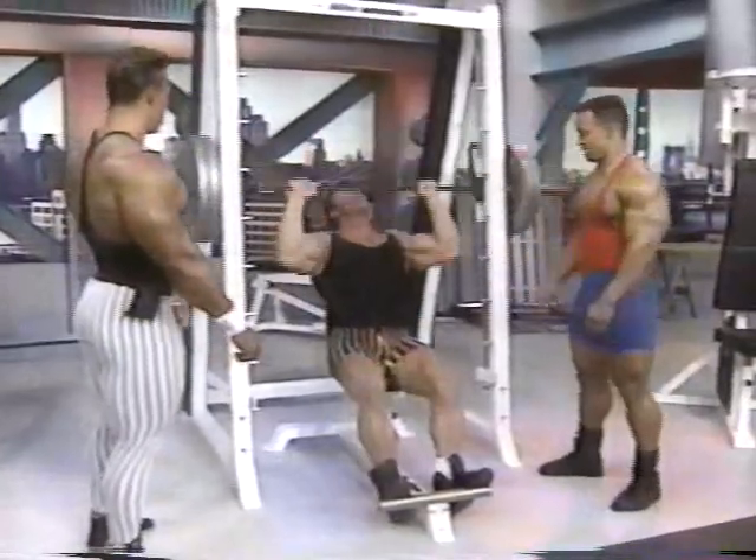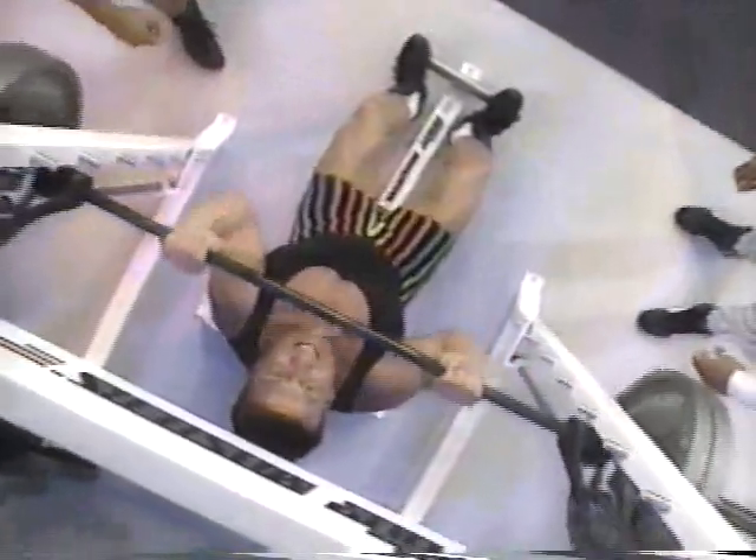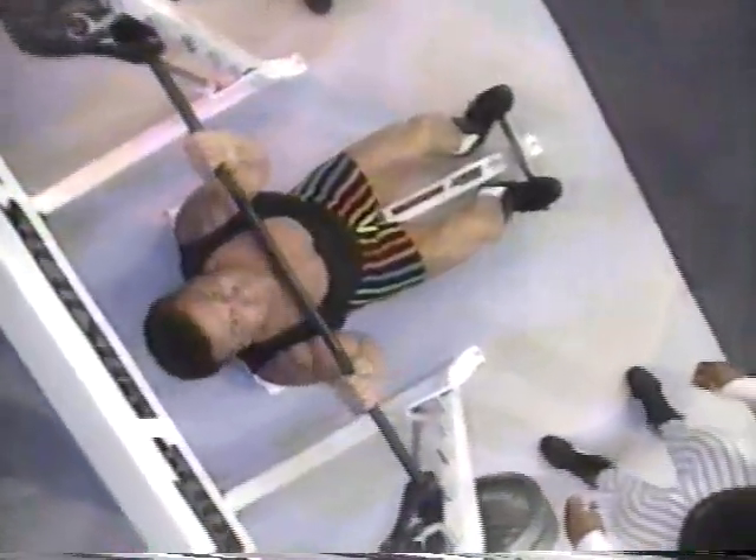This is the Smith Machine front press. You want to bring this right down to the base of your chest and straight up. The key to this is to keep your head back out of the way.